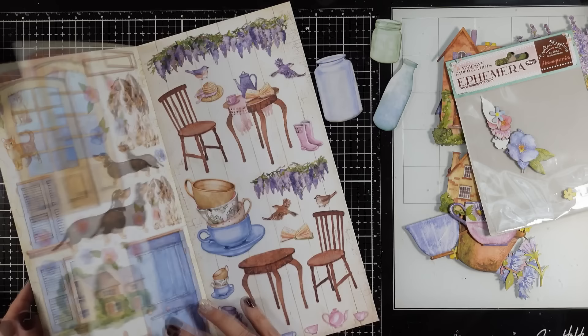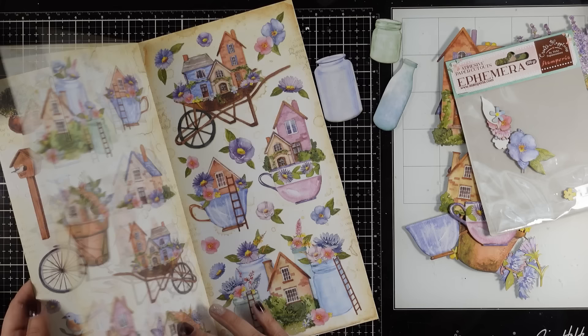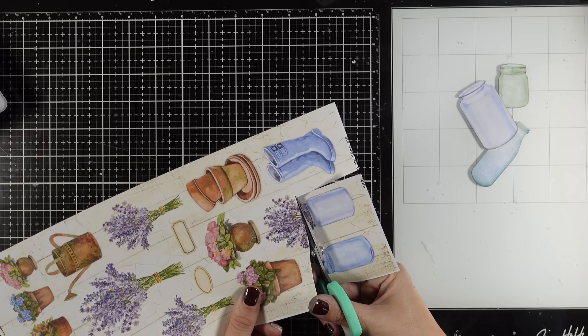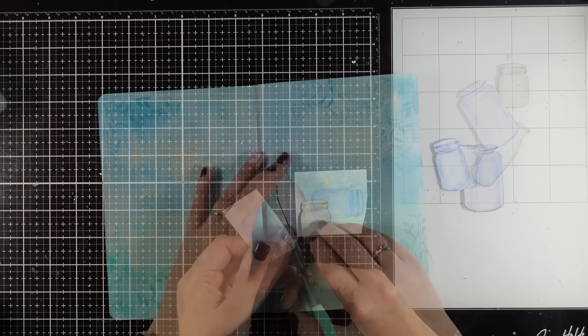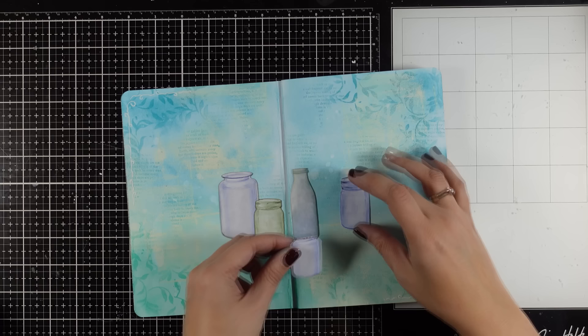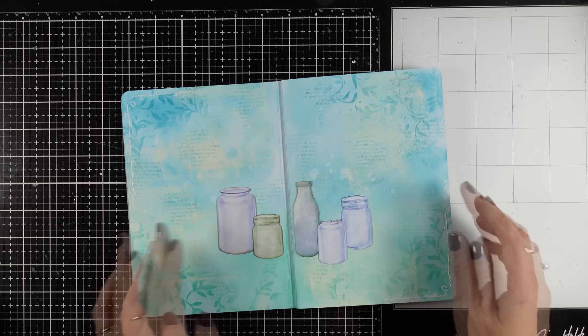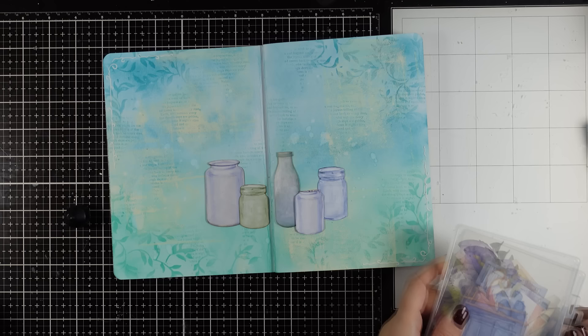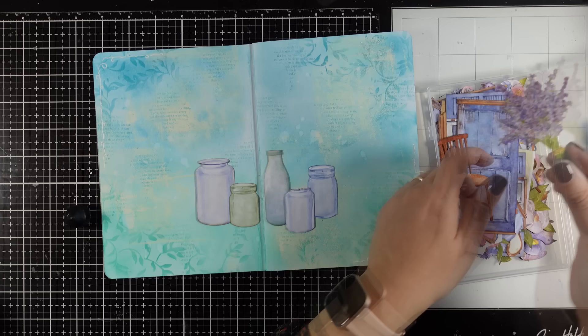For this project I am going to use the three vases from the ephemera pack and cut out two vases from the collectible pad. I am going to chop off the lavender from one of the vases since I don't want to bother trying to cut out all that detail. Now it is just a matter of placing all those elements on top of my pages and deciding on their placement. Once I am happy I am going to stick them down. These are stickers so you can peel them off, however I am not going to do that because otherwise I will not be able to lift the edges and tuck other things underneath. When I am ready I will stick them down with a little bit of glue only at the center.